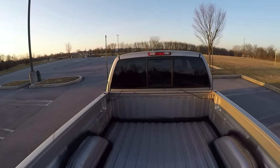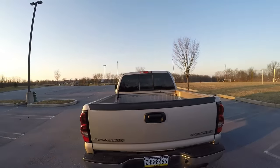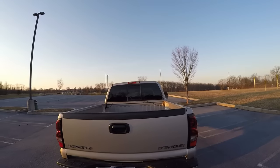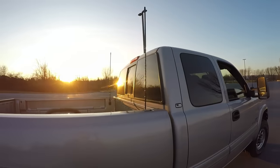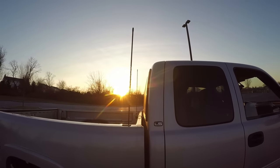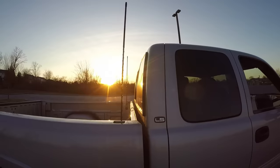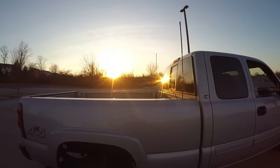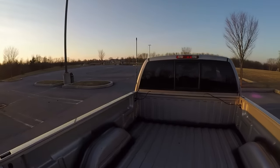Let's talk about the CB antennas for a second. As you can see, I got them installed — pretty even, they line up nicely. I slanted them forward just a little bit so that at highway speeds they don't bend as far backward. It was a pretty easy job conceptually, but I wanted to do it the same way I had on my other truck.